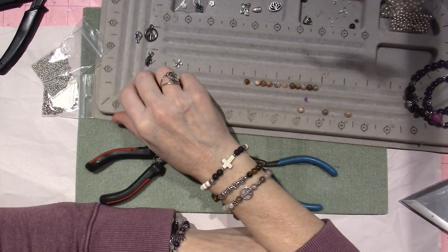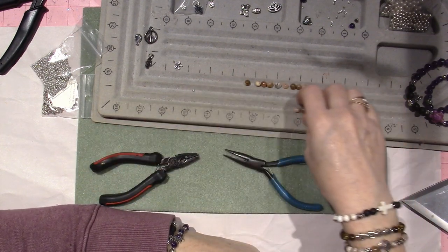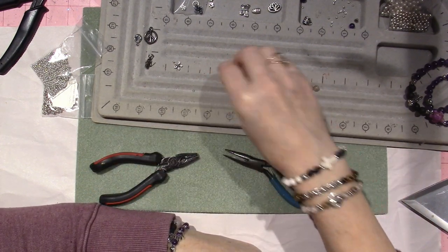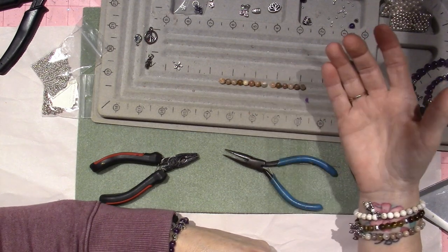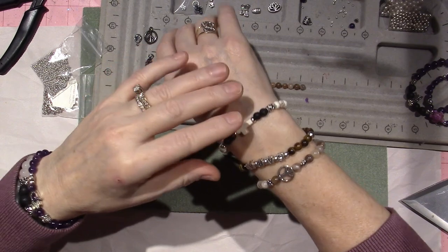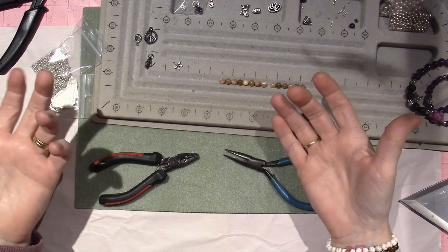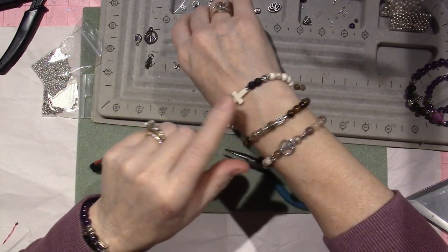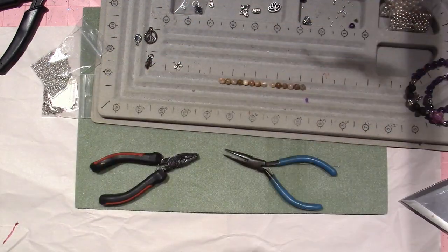I hope that was helpful. If you're not the type who wants to go out and make it yourself, just buy it and enjoy it — that's all that matters. Also use what you have; you don't need to use what I have. You can come away with a really pretty, cute bracelet that you can wear. Alright, thanks for watching!